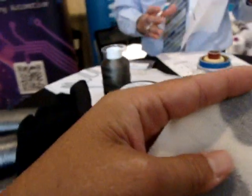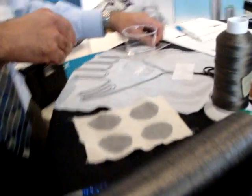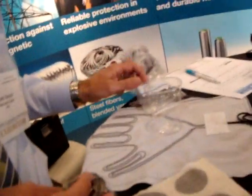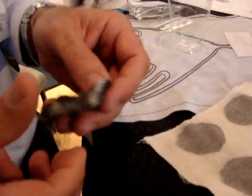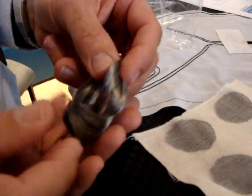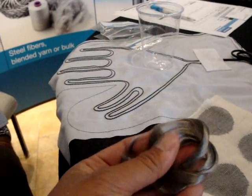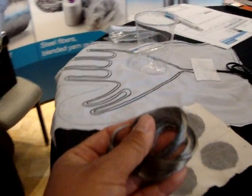We're with Tom Lloyd of Becker Corp, a Belgian company based out of Atlanta, Georgia. This is stainless steel in eight-micron filament fiber form, which shows you how soft and pliable stainless steel can be.